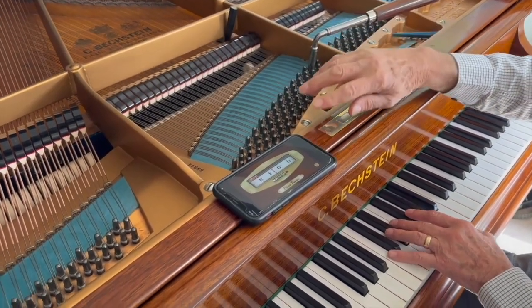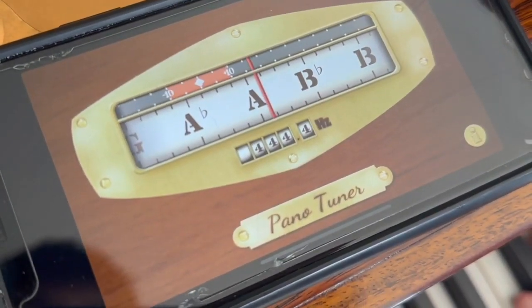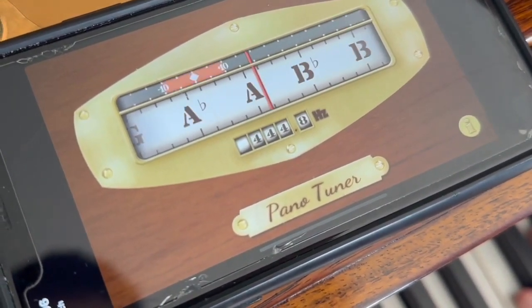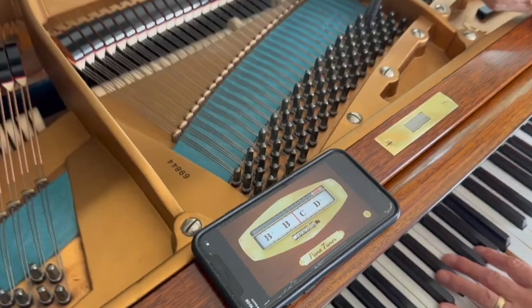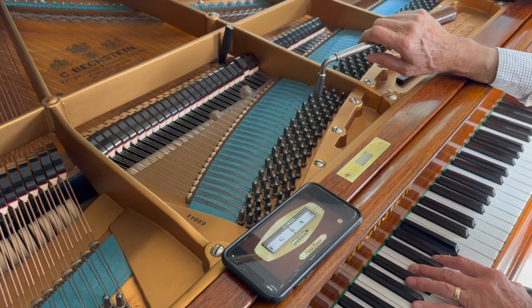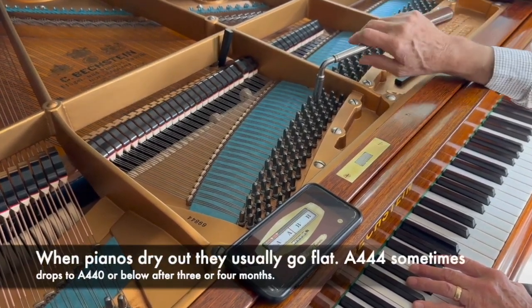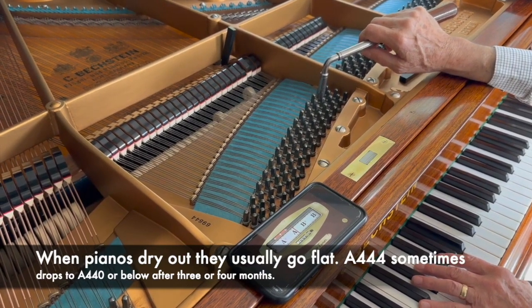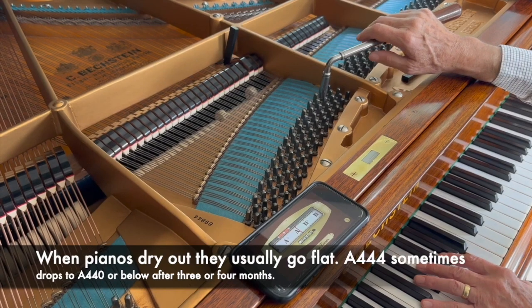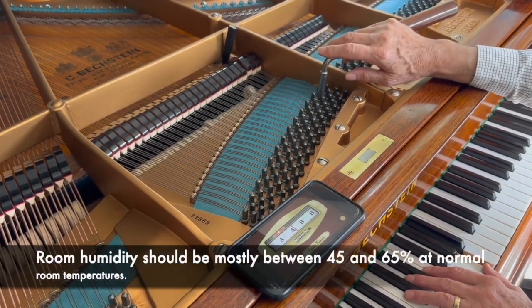First of all I'm going to check the pitch of A, and as you can see it's about 444, which is the maximum we'd have it. We tuned it at that before it went out of the workshop and it hasn't really dropped at all, so this house has got good humidity — obviously not dried out. I'll leave it at 444; the client's not playing with other instruments. 442 would be the normal thing.